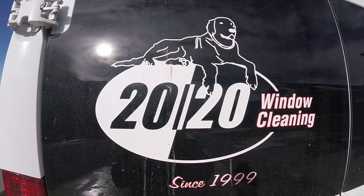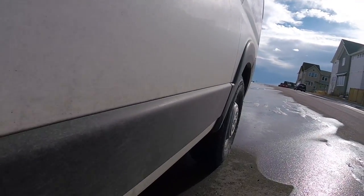All right, it's the weekend. The van is dirty. We'll go take the van, wash it, and then give you guys a little van tour of the Ram ProMaster we use for window cleaning.